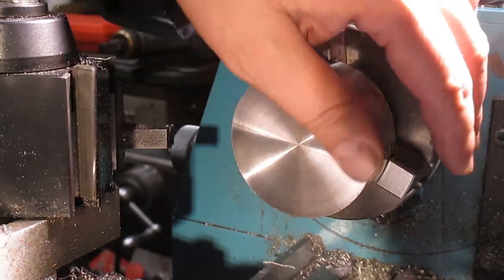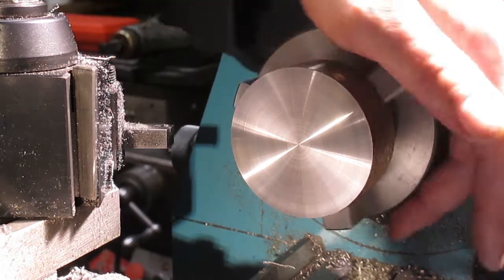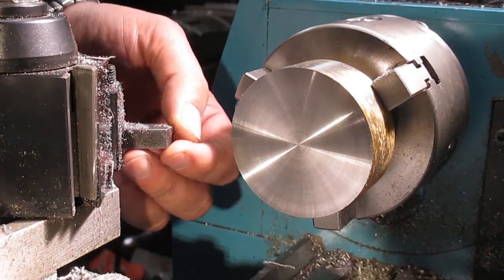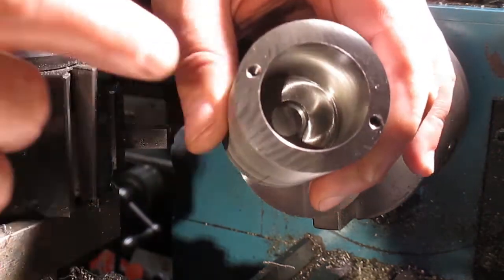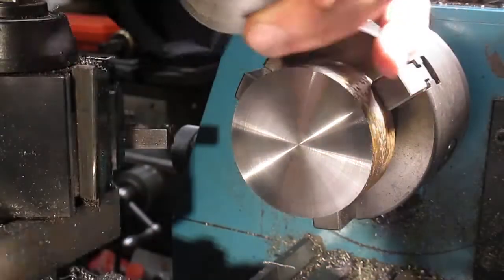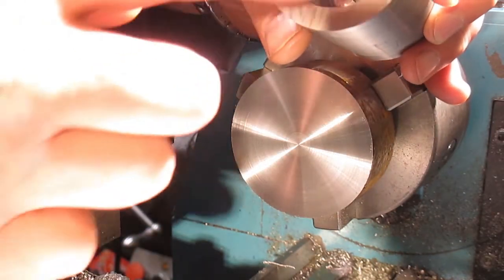We're back at the lathe. I've got another drop of aluminium metal here that I managed to acquire. This will be the top cap for the main body. The beauty of this is because this face is perpendicular to this hole, all of my turning can be concentric to the lathe, which is great.